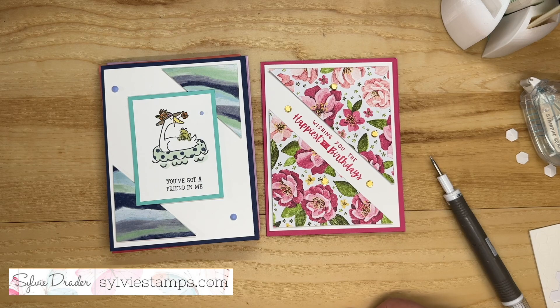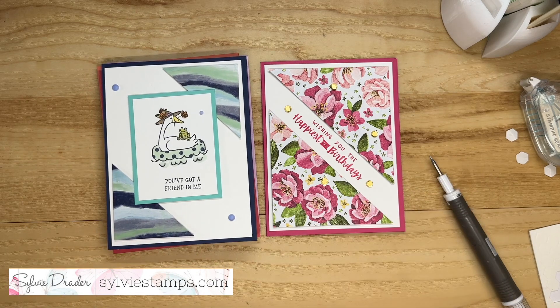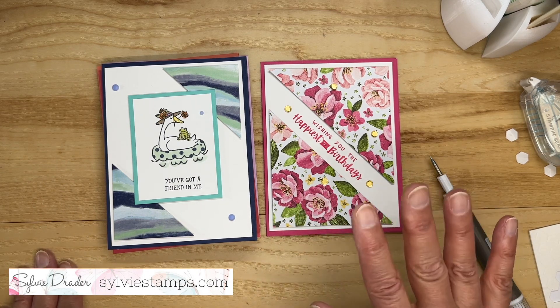Every Tuesday I send an email with a PDF tutorial for a card, and I'll have the link in the description on how you can subscribe to get those tutorials. We'll see you next time. Bye bye.